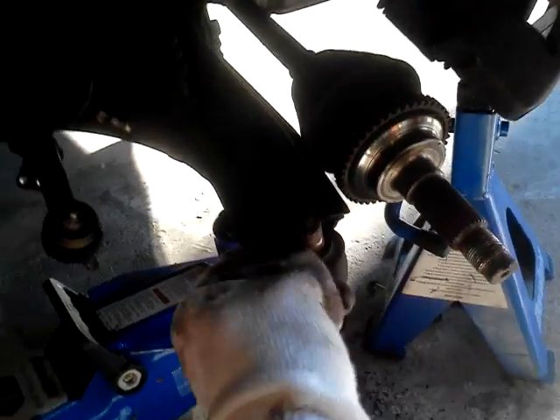My boot — you can't really see — the boot's kind of messed up, but while you're down here, you might want to change the brake pads while you're down here. My brake pads are probably like 40% left, but I think I'll leave them on. But other than that, that's how you change the bearing.